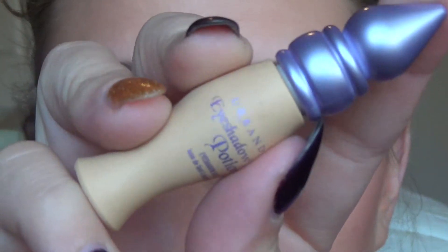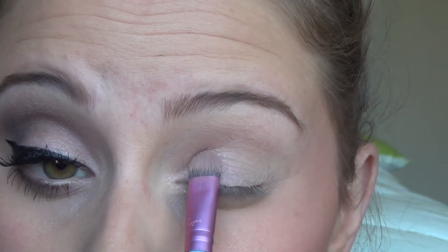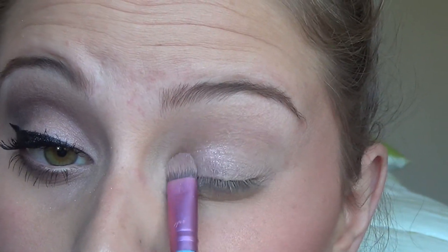Starting out, I've already primed my eyes with Urban Decay Primer Potion — I think it's Eden, just the matte one. Then I'm going to put the color Dust on my inner corner with a flat shader brush; this is the Sigma E55 flat shader brush. I'm just going to put this all over the inner corners. You want to apply it with a patting motion because these have shimmer in them and you don't want fallout, so just pack the color on the brush and pat it on your lid.